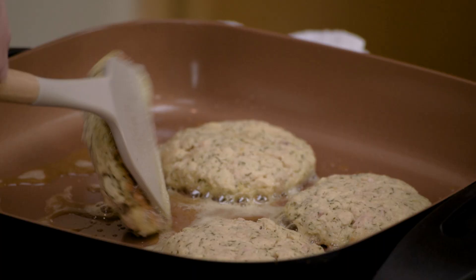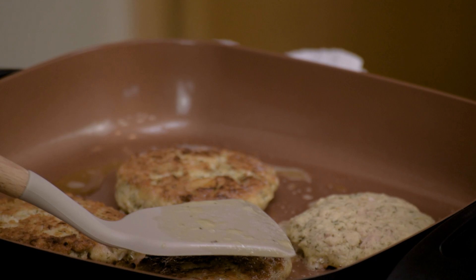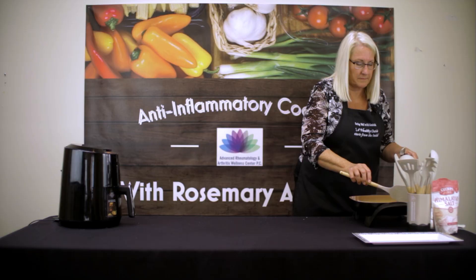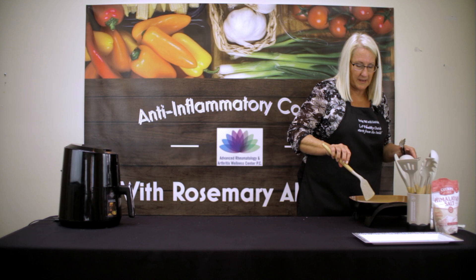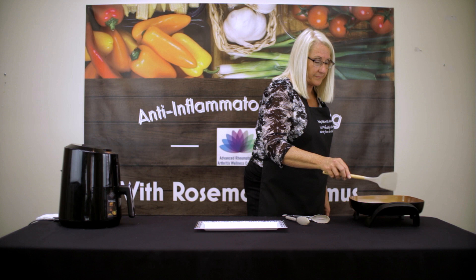Okay, we're going to check them — I believe they're about ready to be flipped. They're brown, and they've browned up real nicely for us. About five minutes on this side as well, and then we'll be ready to plate up. The tuna patties are finished. We've cooked them for about five minutes on the opposite side, and they're nice and browned — they're ready to go.